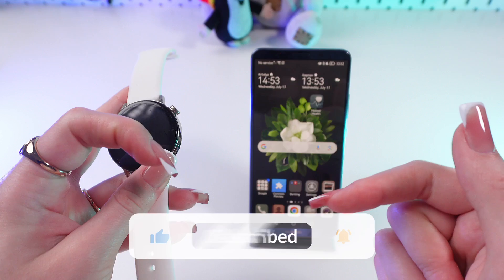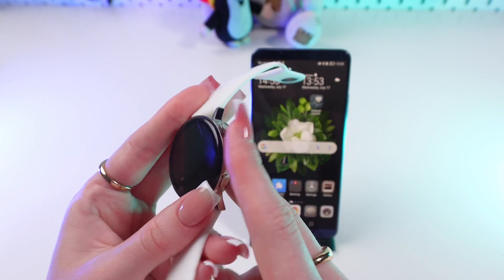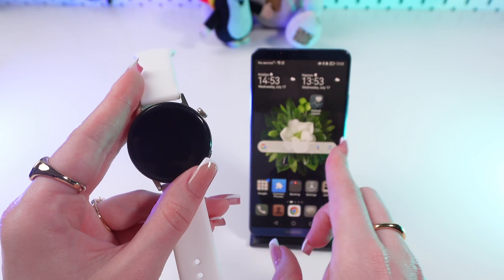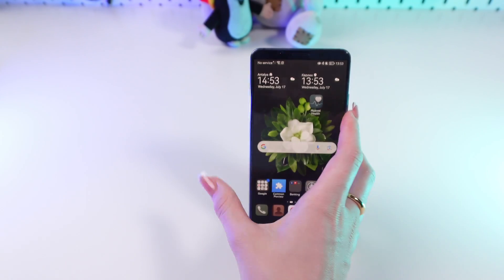Don't forget to follow to see more useful content. So firstly, make sure that your watch is connected to the phone via Huawei Health app and Bluetooth. Now let's open this app on the phone.